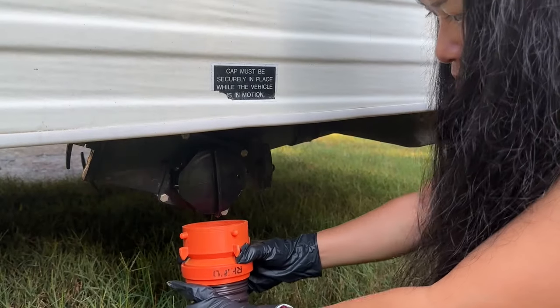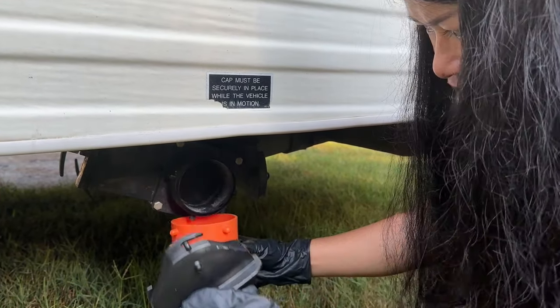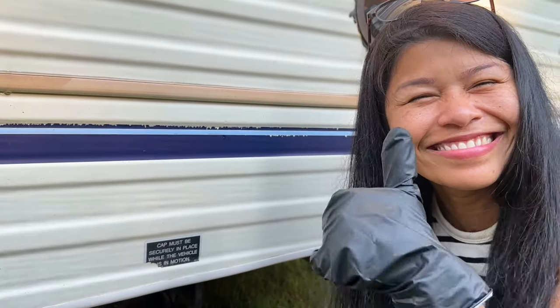Tip number one: pull out your sewer hose, connect it to the ground, and then hold the other end underneath your sewer cap while you're removing it so any seepage will just spill into your sewer hose. Then you can connect it and it'll drain down into the sewer pipe at the RV park.